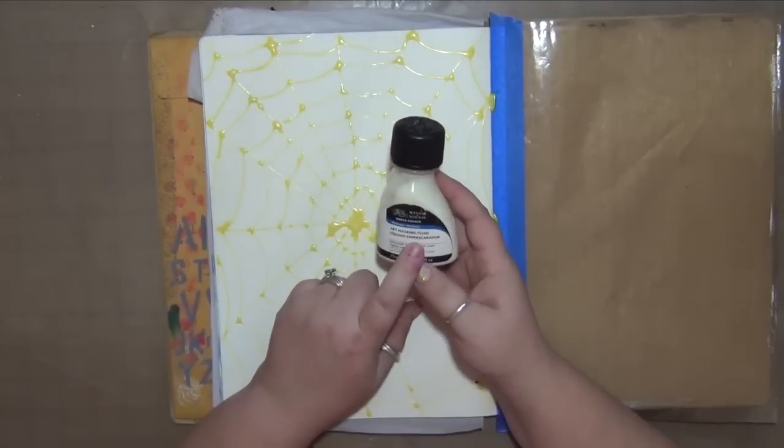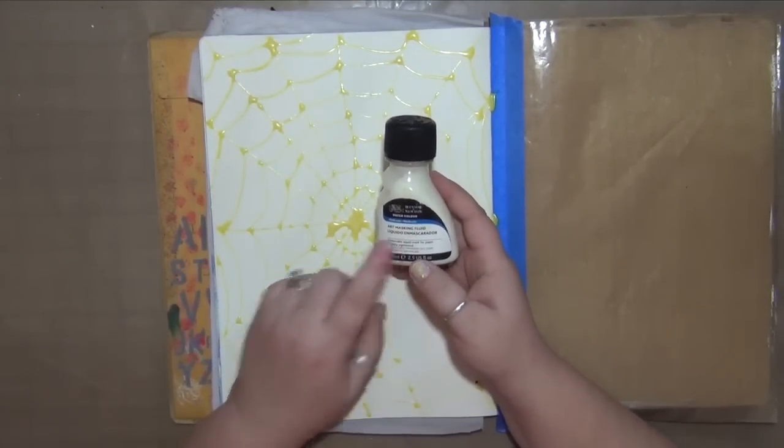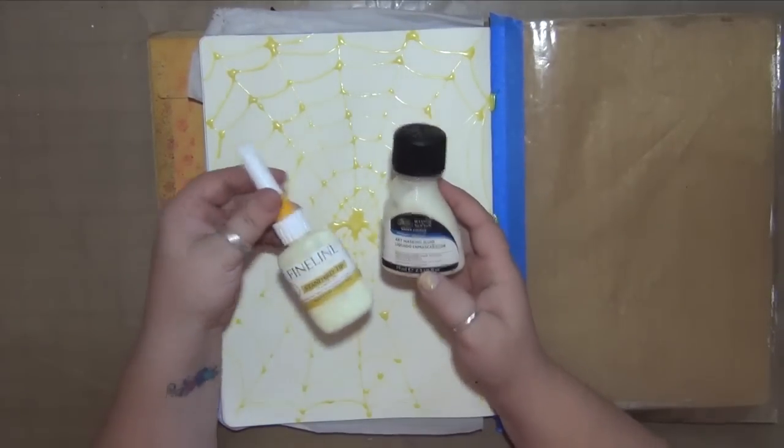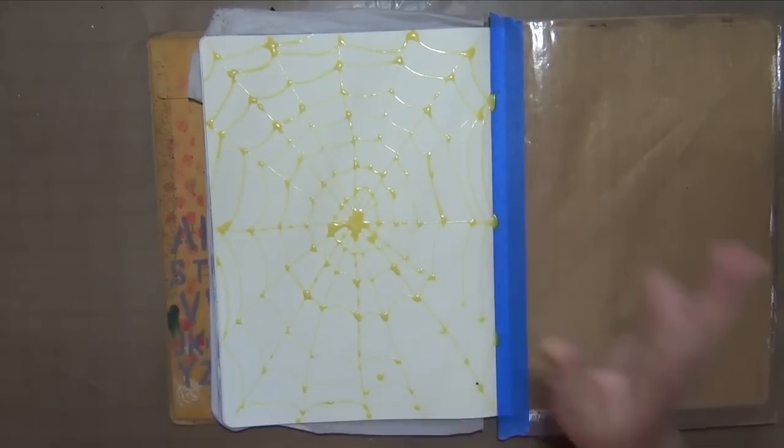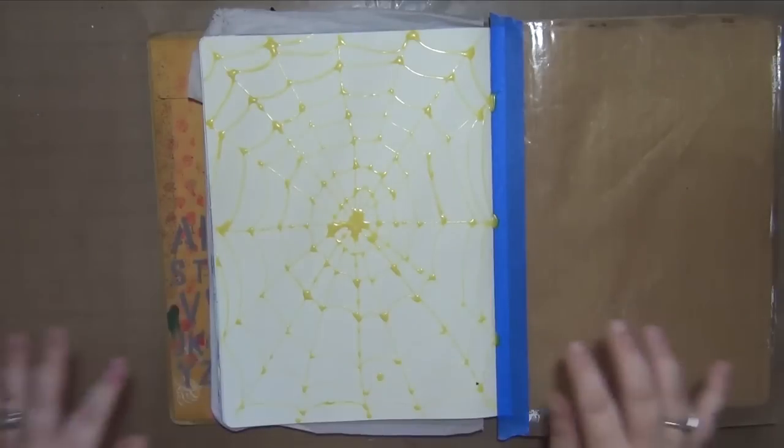What it is is Windsor Newton masking fluid. It's watercolor masking fluid that I put into a fine line bottle and I just squeezed it out to make my spiderweb, and I did this all ahead of time so I could get back with you guys.